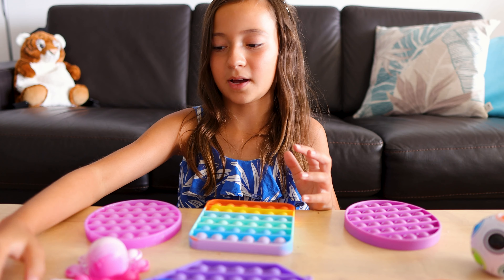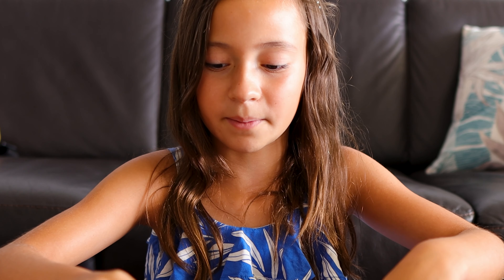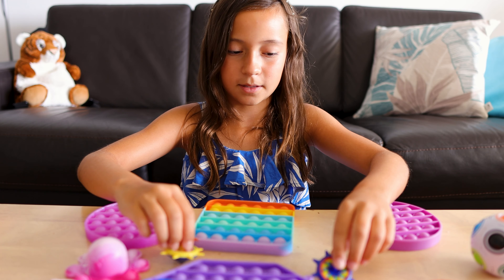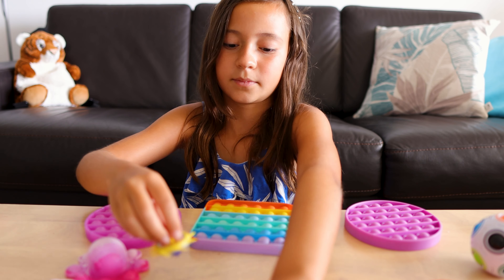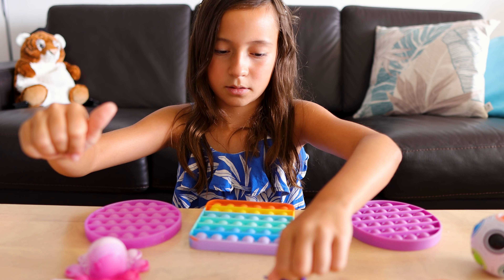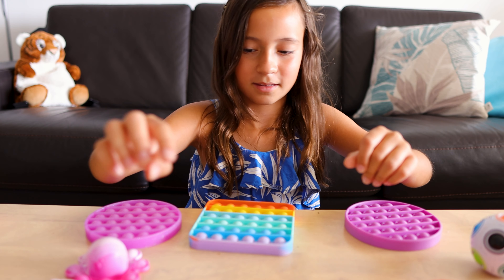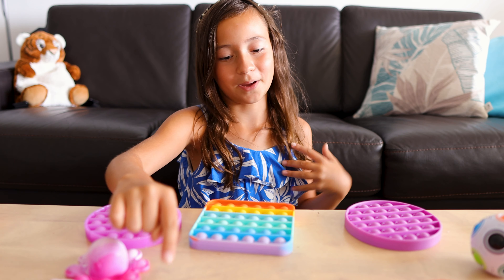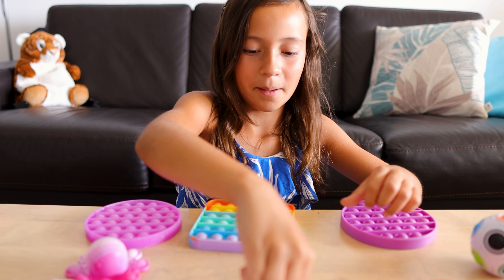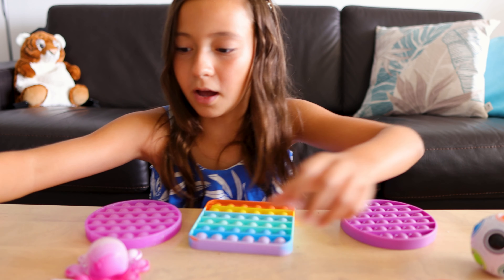Now I'm going to be showing you guys these — I forgot what these are called, but they're the ones that spin. Let me show you. This one is way better than the blue one, or maybe it's just me.